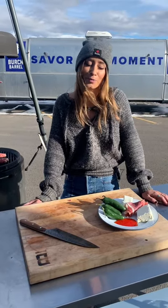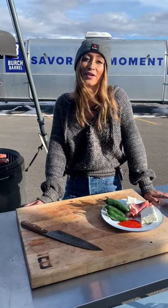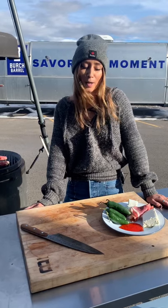Hey crew, my name is Jordan from Birch Barrel. Today we're going to show you our variation of a fan favorite, jalapeño poppers.